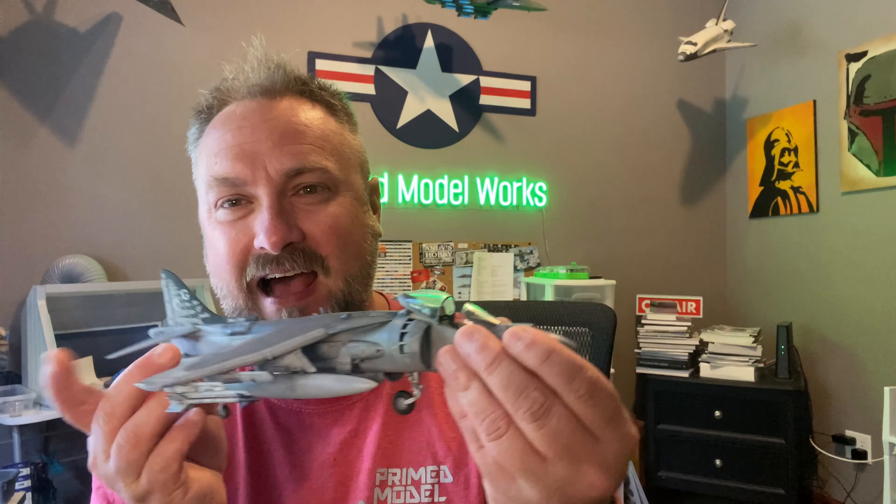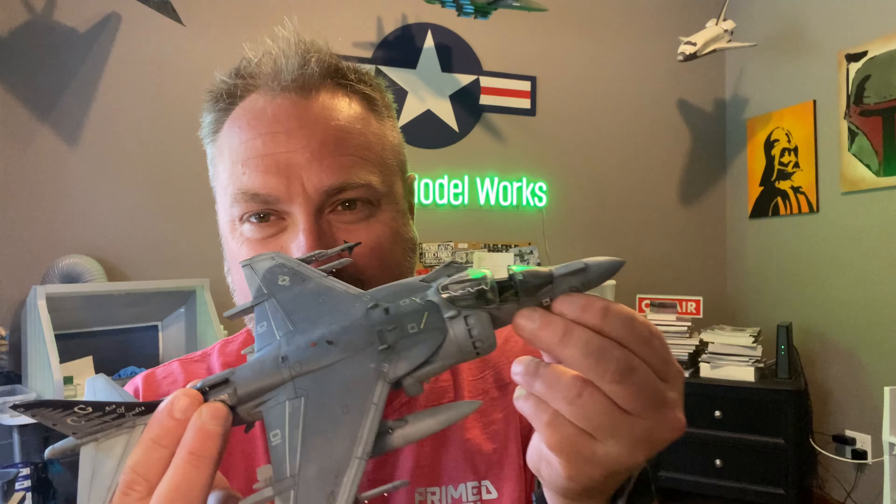Hey fellas, welcome back to a new Prime Model Works Headquarters video. It's been a while. I had a lot of people asking me about how I was doing and if I was sick or something. No, I'm not sick. I'm fine. I had a lot of stuff going on.